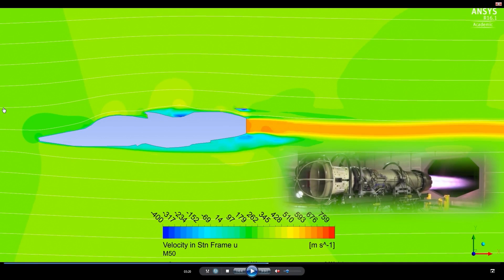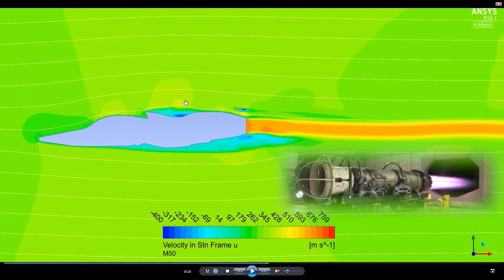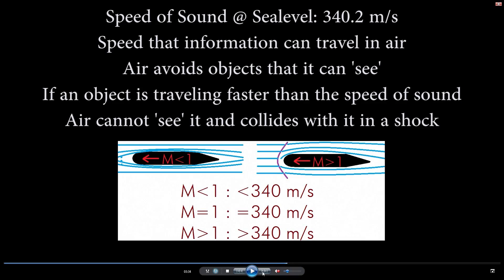The streamlines show you the path a particle would take through the simulation. The blue zone indicates negative velocity — so there's a vortex occurring here, here, and here. This dark blue section is a location where I did not include an intake but now think I probably should have, because if we have zero or negative velocity there, we're going to have high pressure, which is good for intakes.